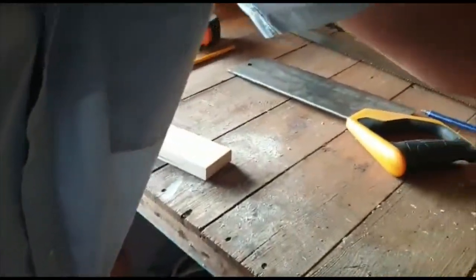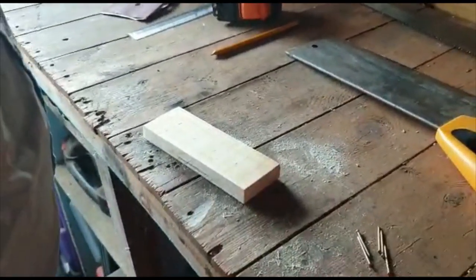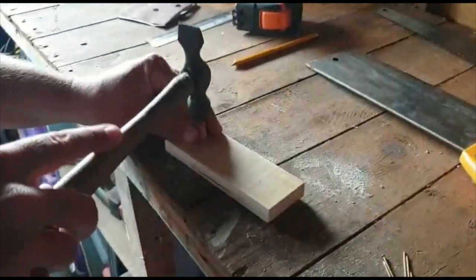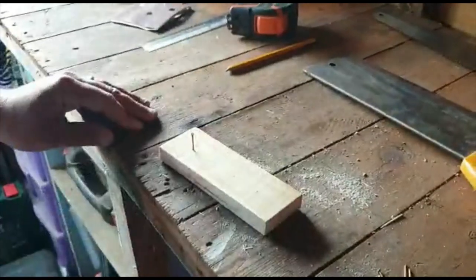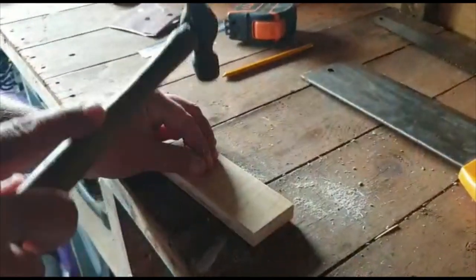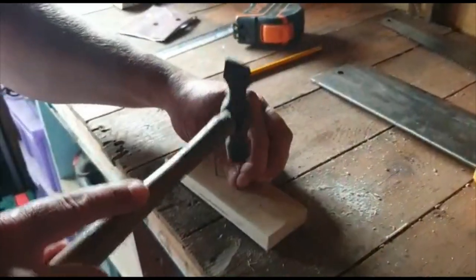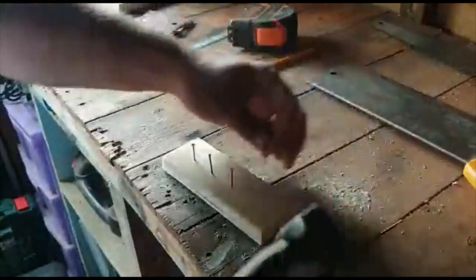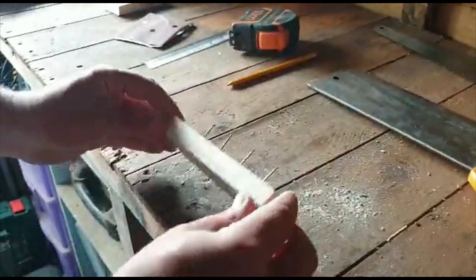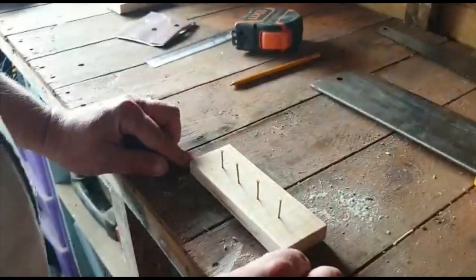I haven't got any hooks so today I'm going to be using some nails which I found lying around the house. We just take one of these, and with our hammer, put it on the mark and just gently tap them in. They don't need to go all the way in, just part way in, so you've got enough room for mum and dad, brothers and sisters to hang their keys up. Put all four in. If we turn it over we can see that they're pretty much all level, so we can leave them as that.